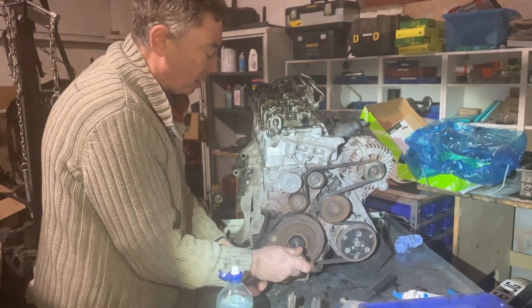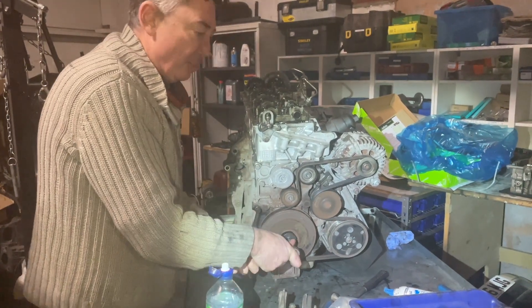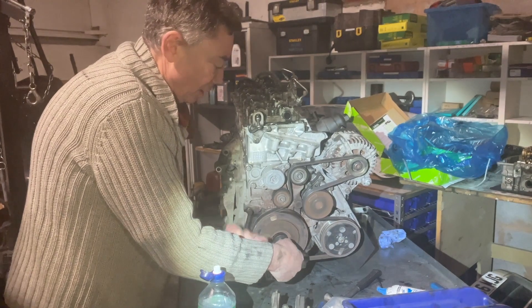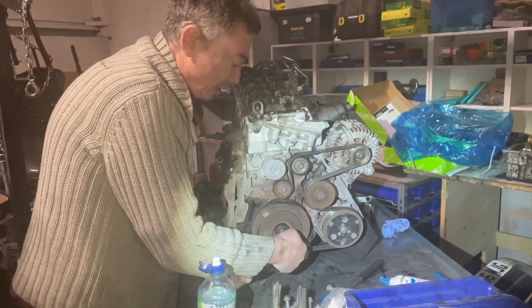If I come against resistance and can't take it further, the valves are actually touching the piston — that's what you don't want. This is turning freely, so I can be confident that the timing is correct.